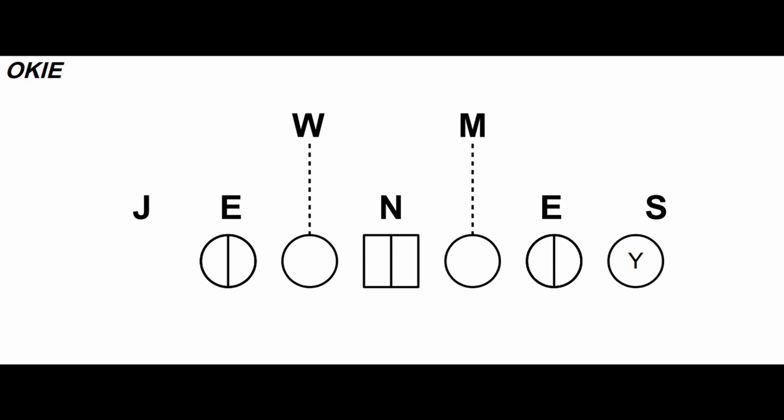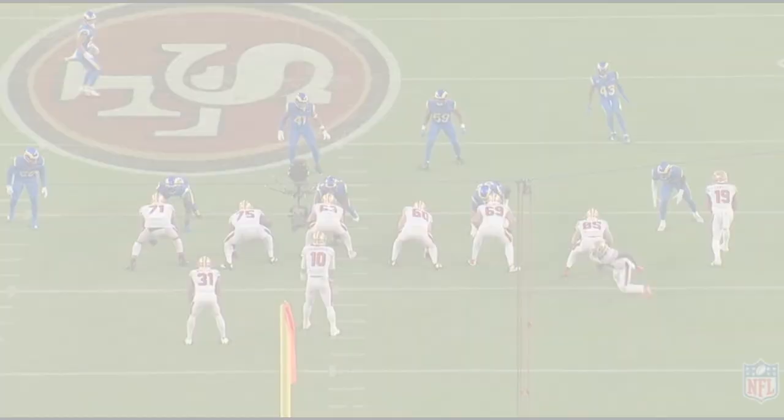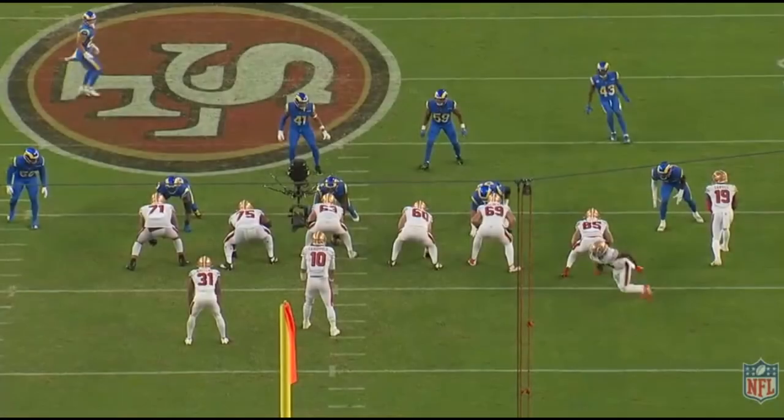The Okie front, which is short for Oklahoma, is a subset of the 3-4 defense with the outside linebackers walked down as defensive ends, turning it into a 5-2. The Okie originated with Bud Wilkinson, who coached at the University of Oklahoma from 1947 to 1963.